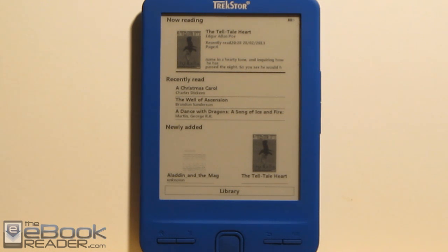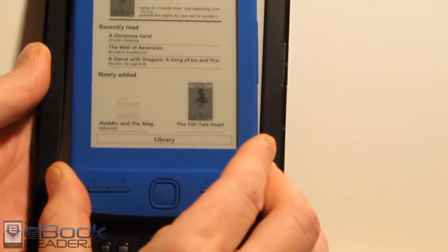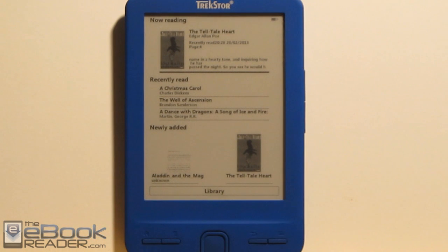This is a very small, basic ebook reader. Just to give you an idea of how small it is, here it is compared to the basic Kindle with a 6-inch screen. The device pretty much is the whole size of the Kindle screen — and the Kindle screen is even a little bit wider. So it's a very small ebook reader.